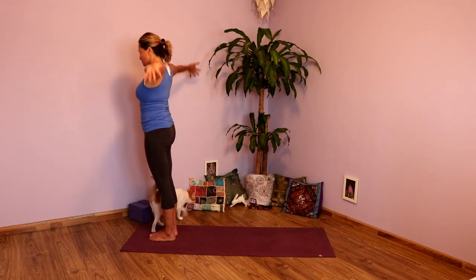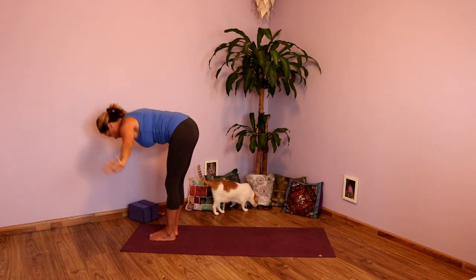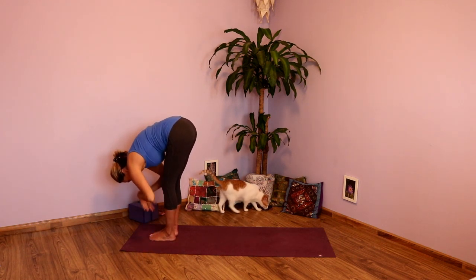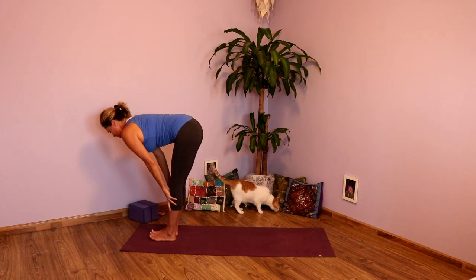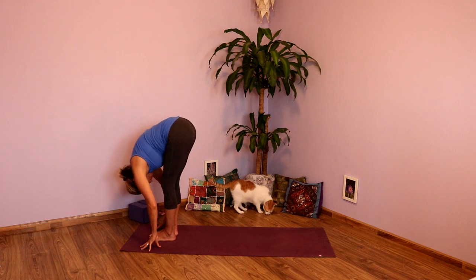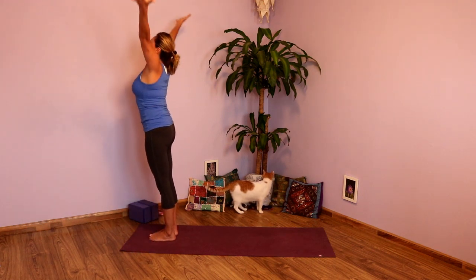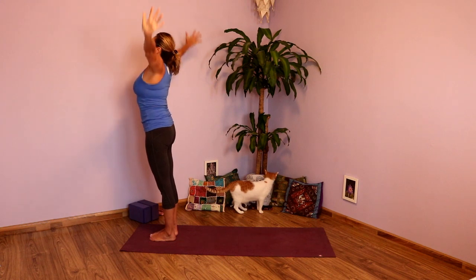As you inhale, take the arms up. As you exhale, forward fold. Inhale, lengthen. Exhale, refold. Press into the ground. Inhale, take the arms up. And exhale, hands to heart.